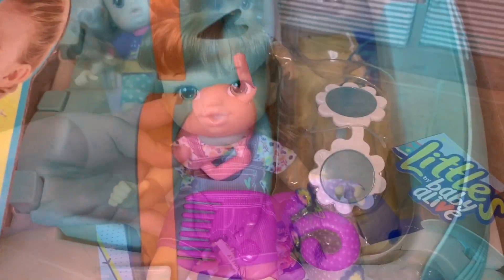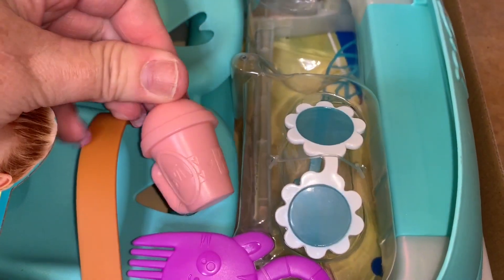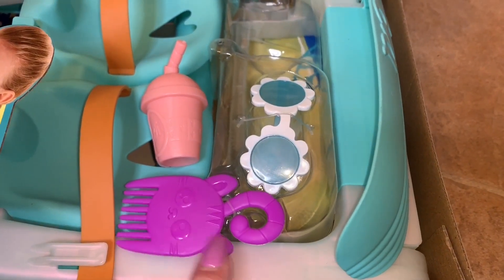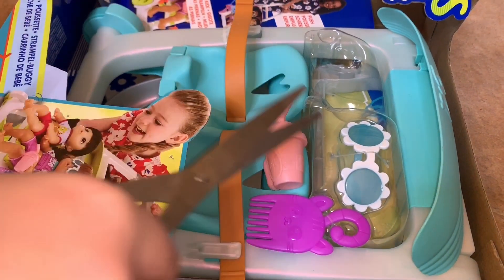Let's get the rest of her stuff out. This one actually comes with a little pink cup — it says BA on it. And it comes with a little purple cat. And she comes with some sunglasses too. It's so cute.